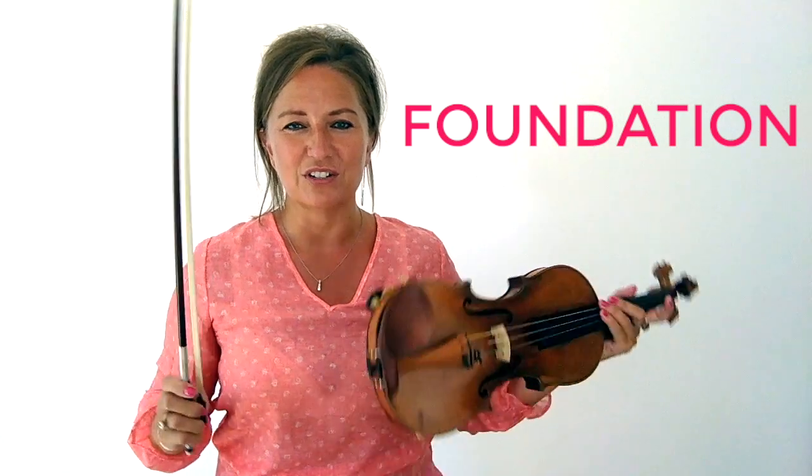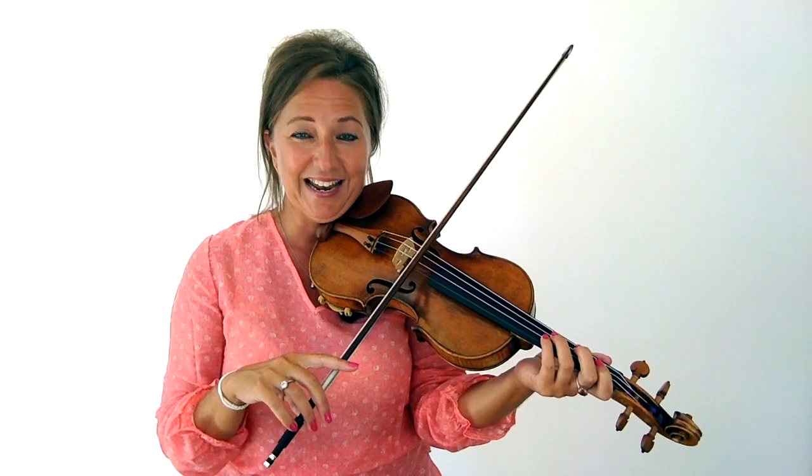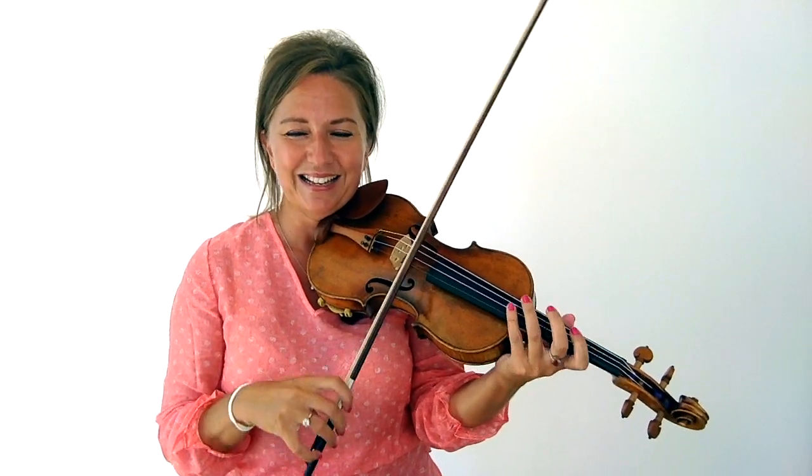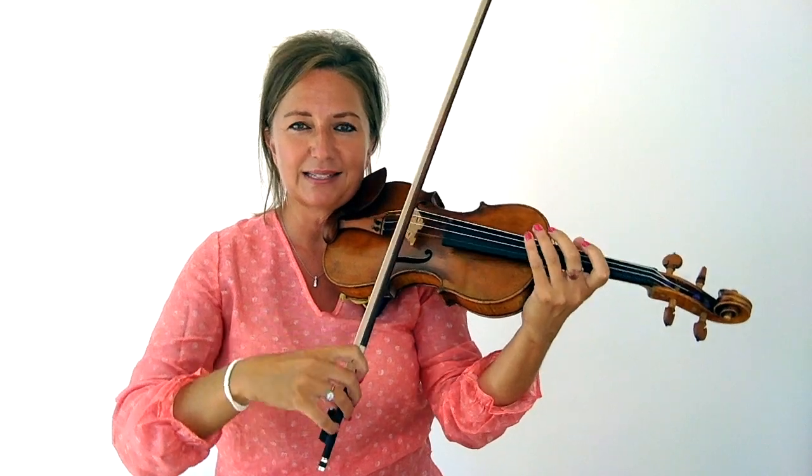The first step is your foundation. Do you see professional violinists playing with a droopy violin, a horrible bow hold, and a horrible left hand? No! The reason is because we want to be set up ergonomically. Professional violinists play many hours a day in rehearsals, concerts, and practicing for a lifetime. If I played the violin not ergonomically correct, I would be in a world of pain. So inspect your foundation, take the time to learn correctly, and set your foundation in place and your violin journey is going to be a lot easier.